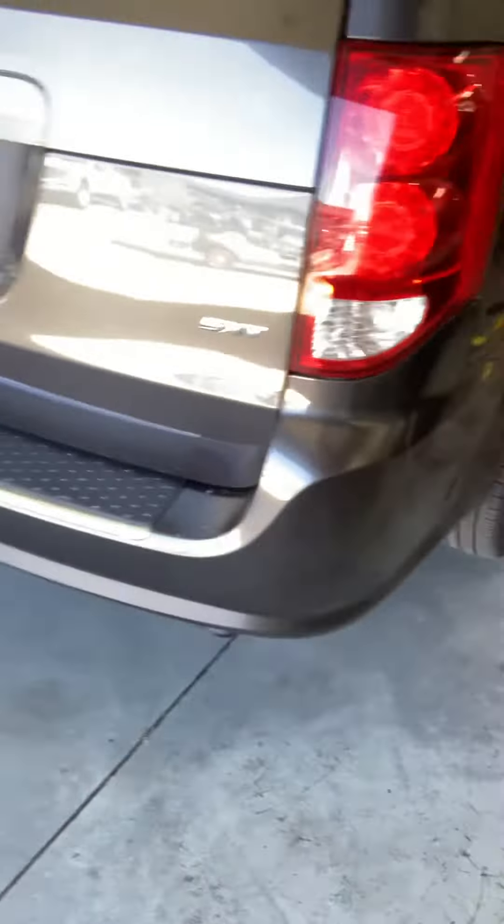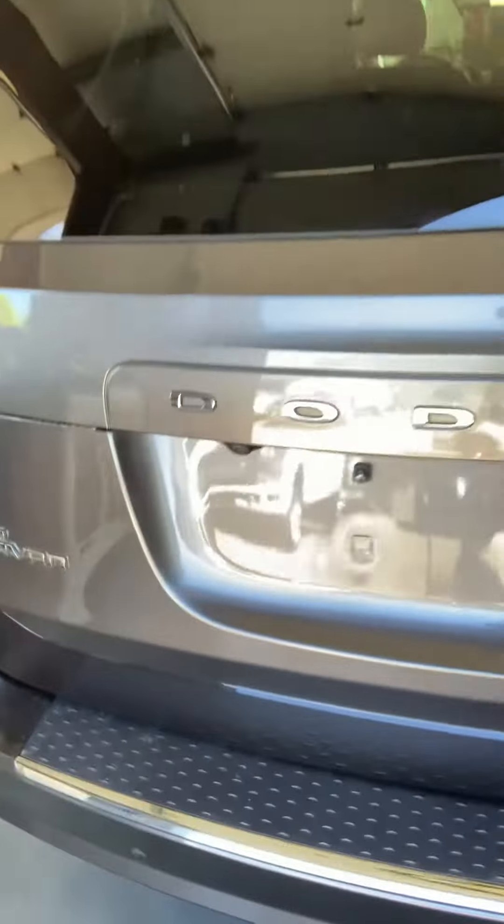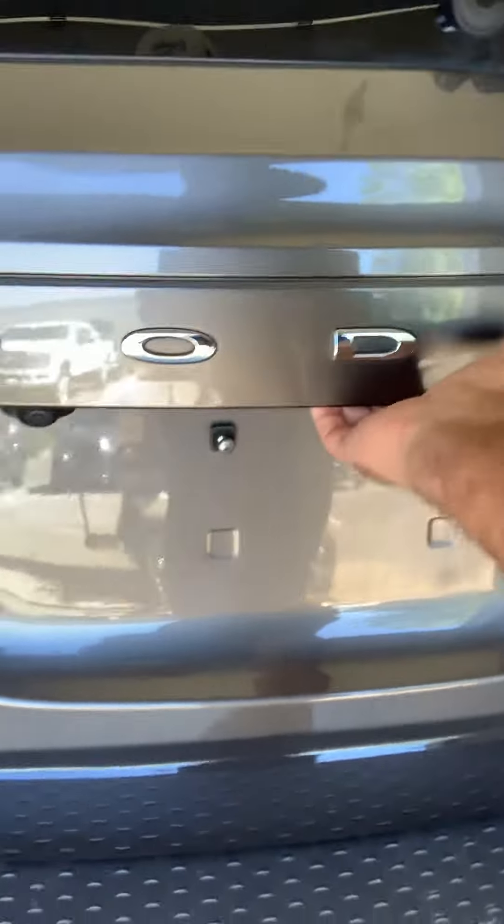I'm not seeing damage anywhere, looks great. Finding the little button here — there we are — it's got the hideaway rear seats with the push button fold.